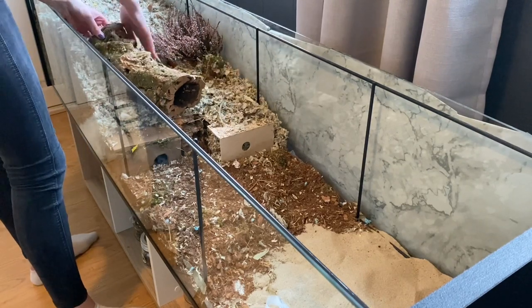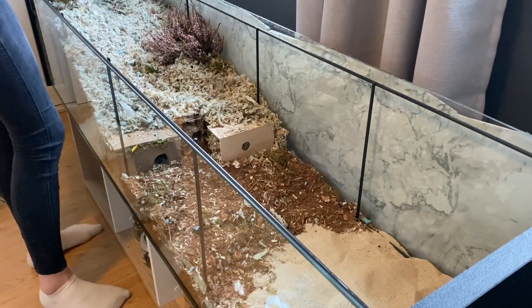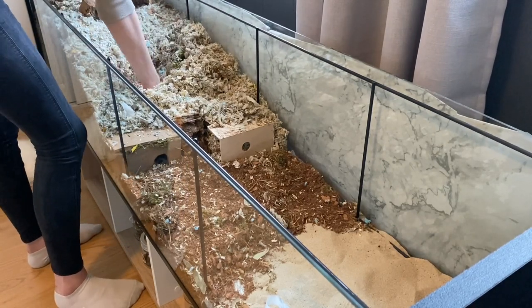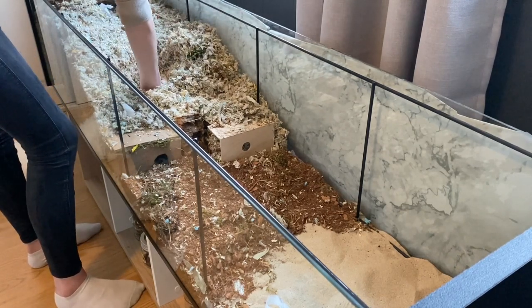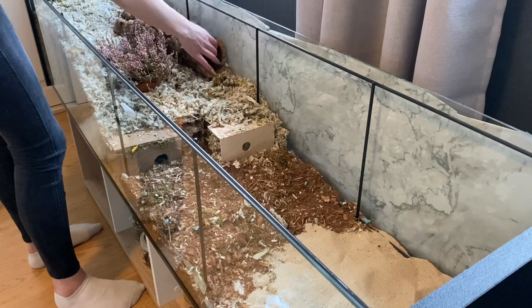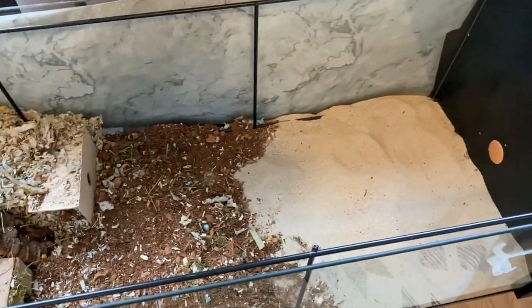Because the heather plant is heavy, I placed a piece of cork underneath for it to stand on, so that she can get under it safely. I have the heather plant in two pots so that I can take one pot out with the heather inside — that way when I remove it to water it, the bedding won't fall in. You can see her multi-chamber buried in the left corner.